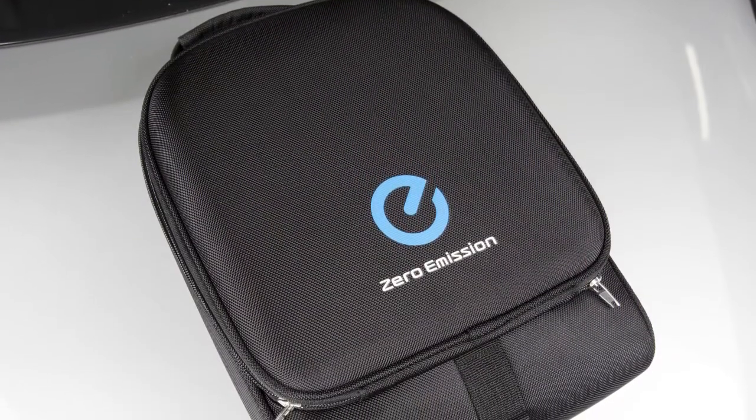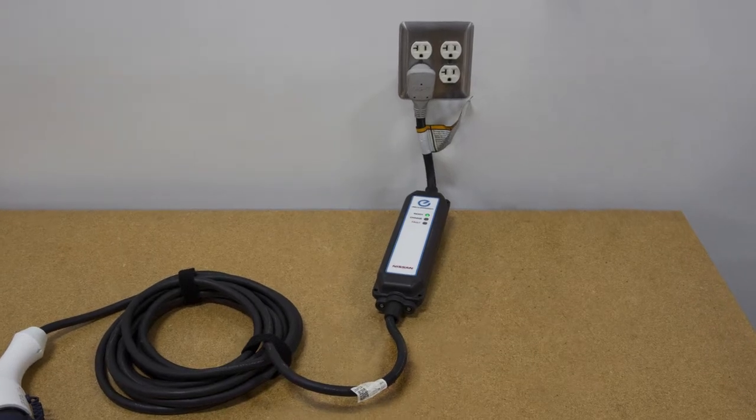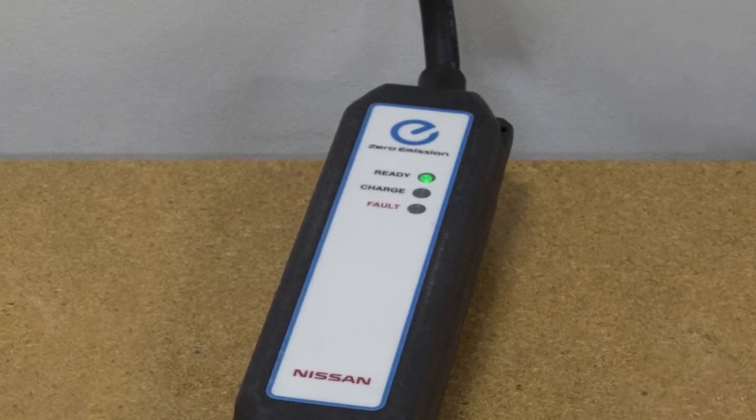Remove the EVSE from the bag in the cargo area and connect its plug to an available dedicated 110 to 120 volts, 15 amp or 20 amp electrical outlet. The green light on the EVSE will illuminate.